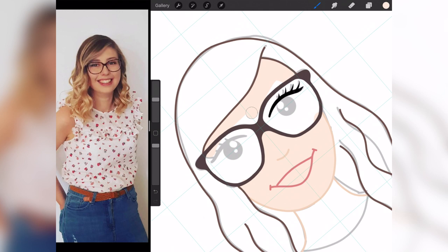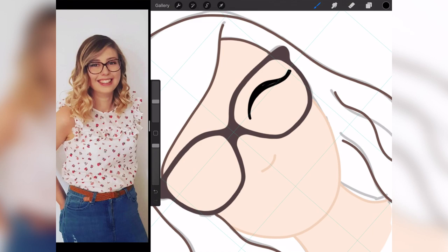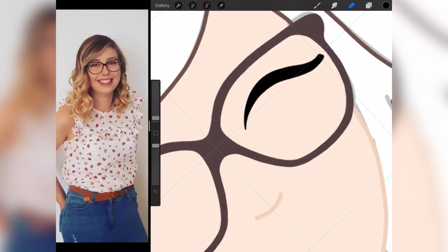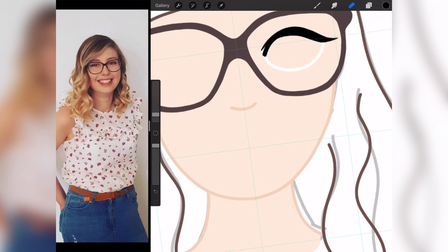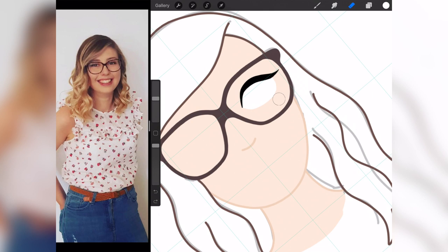Now it's time to colour everything in. I've created a layer below everything and coloured it in with a skin-coloured shade, then I'm going in for the whites of the eyes and drawing the eye shape. This was the hardest bit — I was expecting it to be the glasses, but I just couldn't get the eyes right. I kept going back to Pinterest and Instagram for inspiration. Hopefully they look okay in the end — let me know what you think.